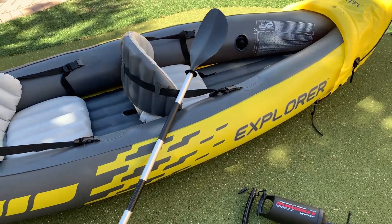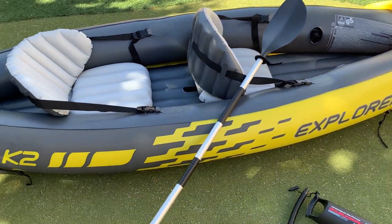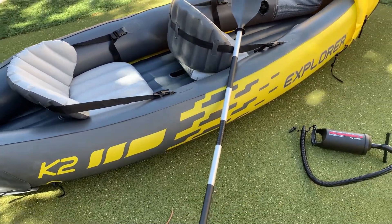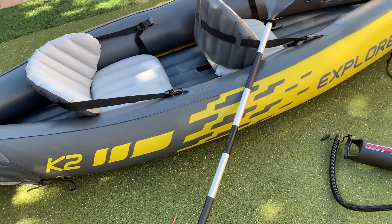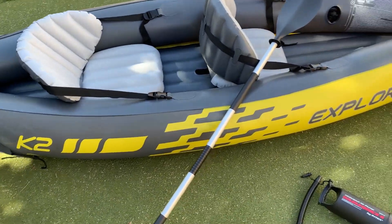This has a capacity of 400 pounds between two people. My wife and I are just under that at about 360 and it doesn't struggle. This oar is about 86 inches total to give you an idea of the size. The thing really does move — I've been surprised at how well it goes when you're paddling.